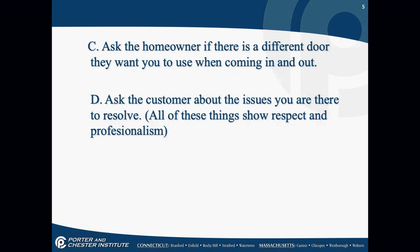Ask the homeowner if there's a different door they want you to use when coming in and out. Explain that you'll be carrying oil and oil-soaked supplies, and you'd prefer not to use the front door — do they have a basement or back door? Ask the customer about any issues to resolve. Dispatchers don't always get the correct information from the customer, so always ask: 'I hear your burner's not working' or 'I hear you have to click the reset button three or four times.'